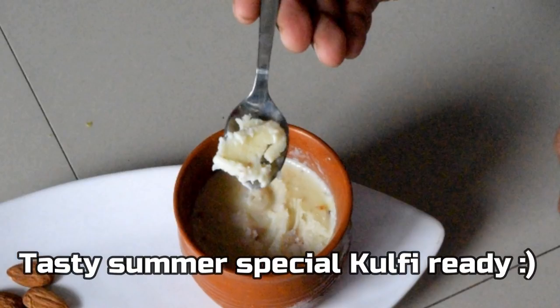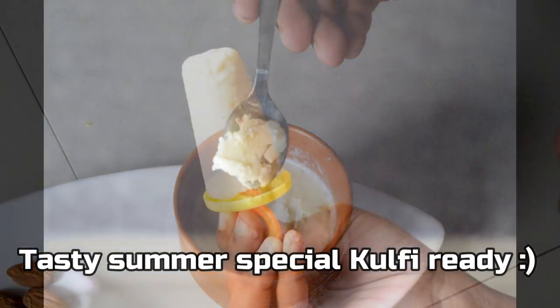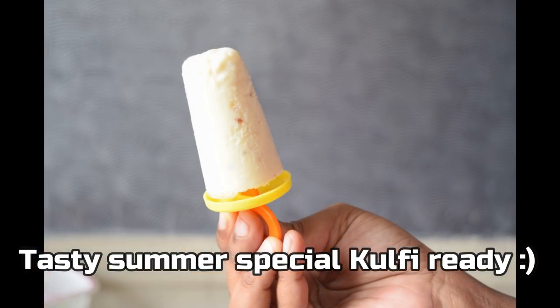It will be creamy and have a very tasty flavor. It is very good to enjoy, especially for kids. If you enjoy it over the weekend, you will love it.